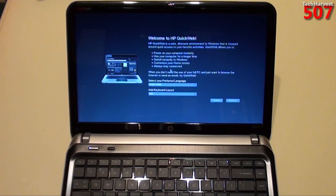Let's go through this. HP QuickWeb is a safe alternate environment to Windows that is focused around quick access to your favorite activities. QuickWeb allows you to power on your computer instantly, use your computer for a longer time, switch instantly to Windows, customize your home screen, and always stay connected. When you don't need the use of your full PC and just want to browse the Internet or send an email, try QuickWeb. It asks you to select your preferred language — I'm speaking English — keyboard layout says USA, I'll keep that. Let's hit continue.